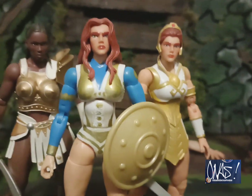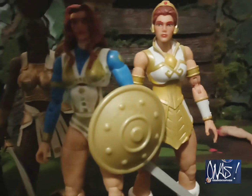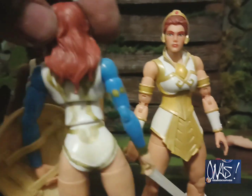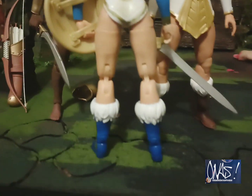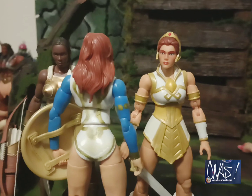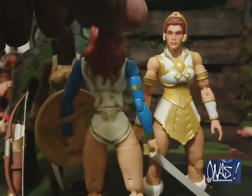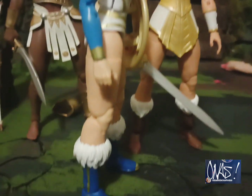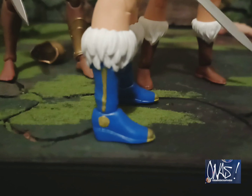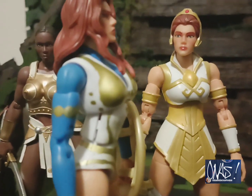I think it came out great. The feet look good — let me turn it around for you, you can check it out from the back. That's how she looks. I think it came out decent. It'd have been nice to have a cape — like a blue cape to match the boots. Check out what I did to the boots: put the little gold accents on the side, on the tip, all the way up to the top.